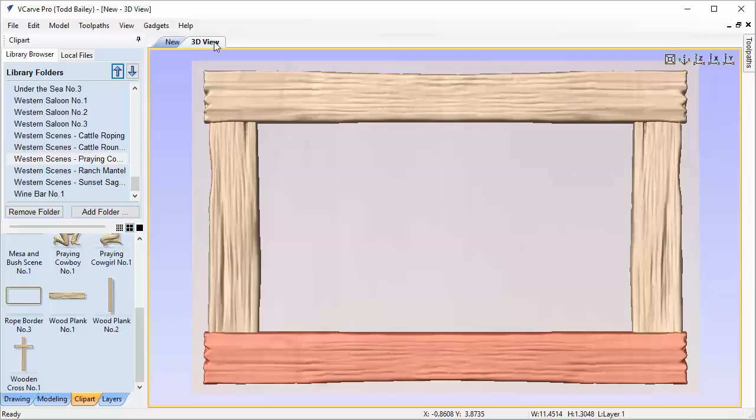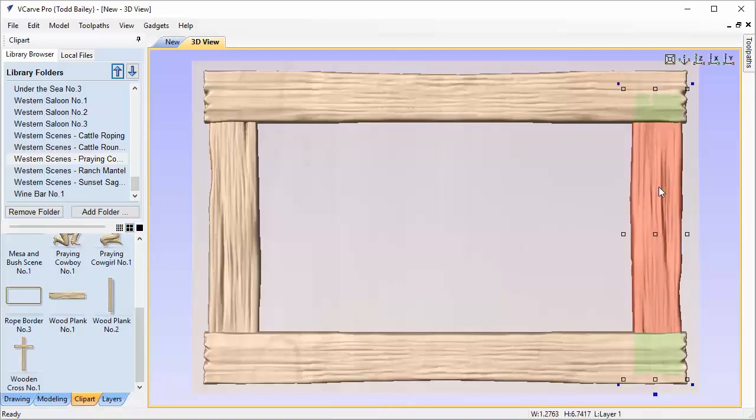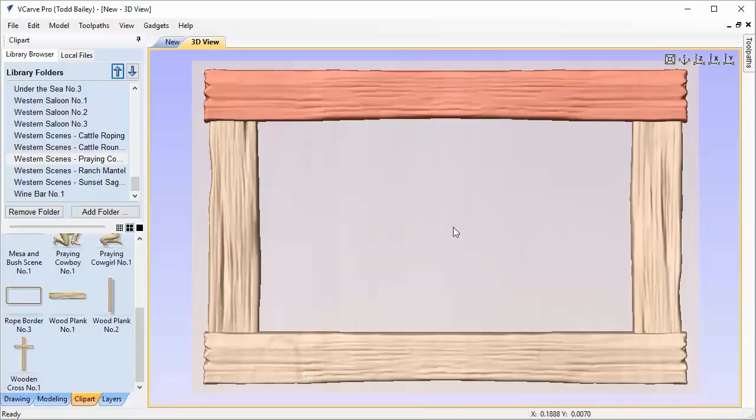Now we're going to flip to the 3D view — we're probably not going back to the 2D view again in this demonstration. Everything else we'll do solely in the 3D view. The top and bottom planks are a little bit proud of the side plank, which is great. I'm going to select this plank and press V to flip it so it doesn't look exactly like the other side, then press H and V on the top board so it looks different from the bottom board, even though they're the same model.